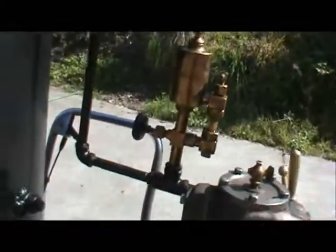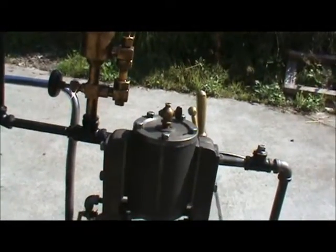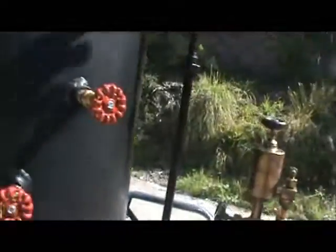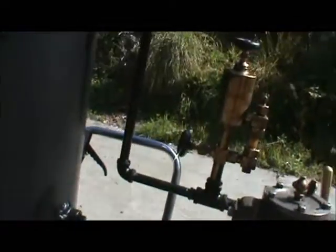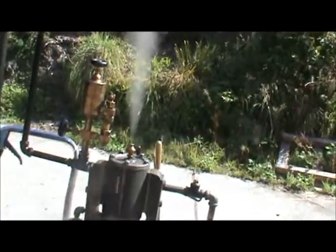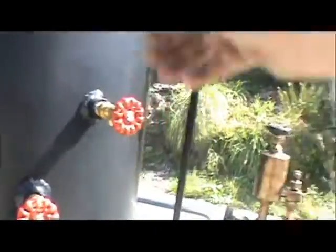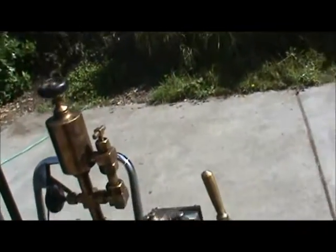I've got the tricock valves open on these two, because it's going to be water in the cylinder. I blew all the water out — now I'm going to close them up. Those valves get really hot though. Just give the crank a turn.